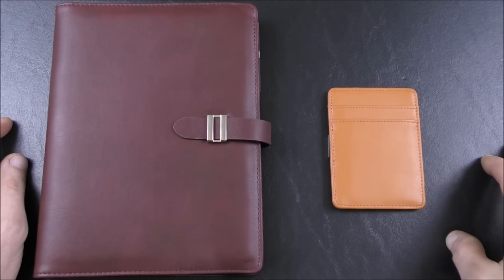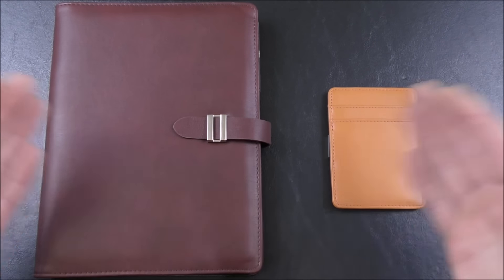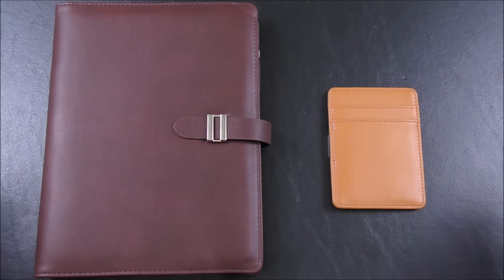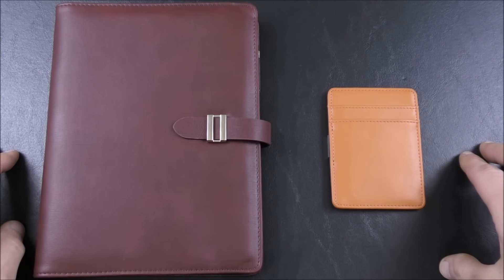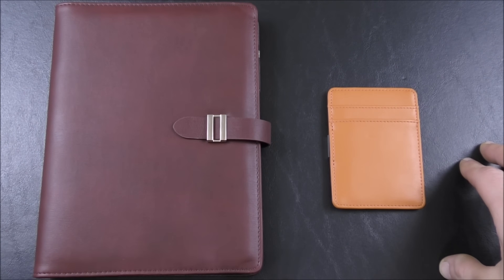Hello, welcome once again to Stuff and Things where I like to talk about stuff and occasionally even things. I'm your good friend Bradley and today I have two products to show to you. These were sent to me by our good friends ZLYC. You may remember in the past I've had several journals that they sent me to review. I showed them on the channel — they were sort of Midori traveler's notebook alternatives, very reasonably priced and not bad quality for the price.